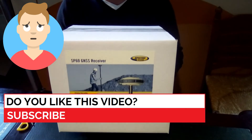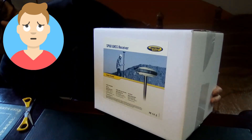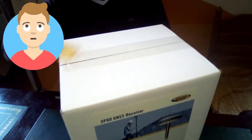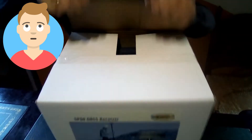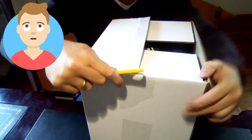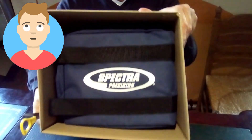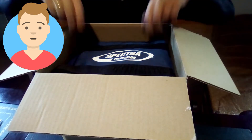Let's unbox the Spectre SP60. First, you receive this nice white box with a picture on the front which says the SP60 GNSS receiver. Let us cut away all the plastic packaging. Inside we can find a bag which says Spectre Precision.